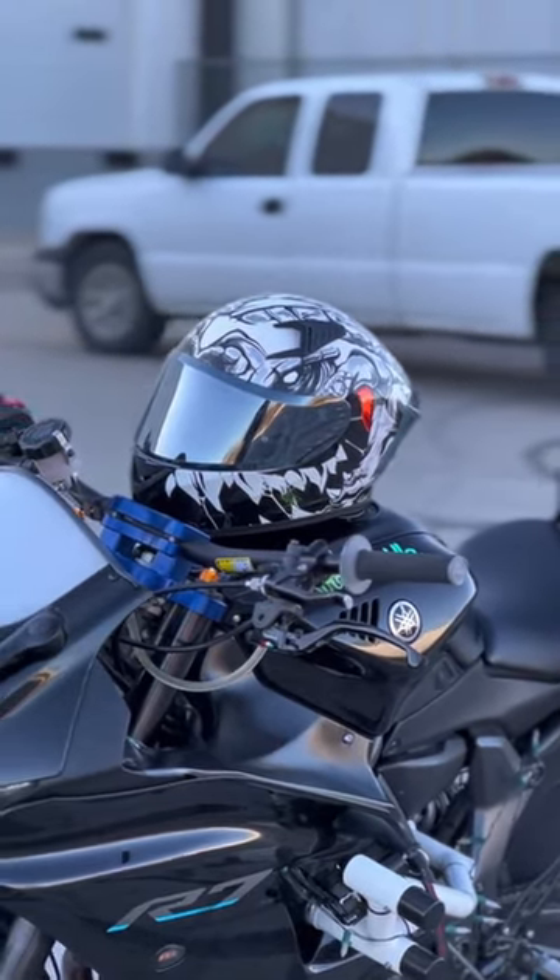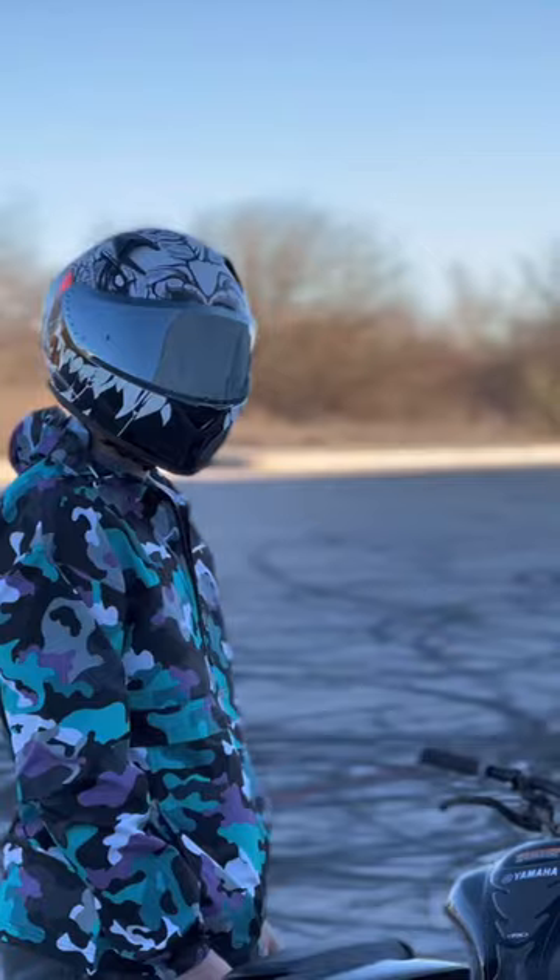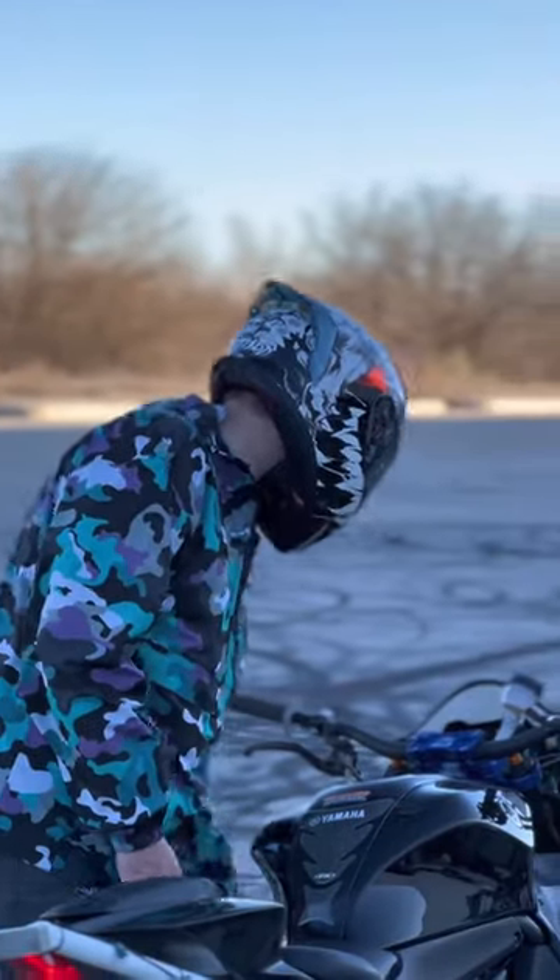This is my review for the ILM Z501 helmet. First off, I think this helmet looks really nice. It's got a cool graphic kind of design, as well as a nice overall shape, really similar to an AGV helmet.